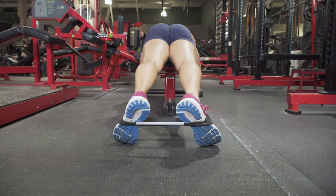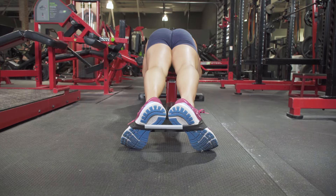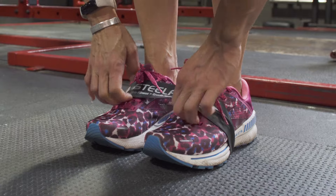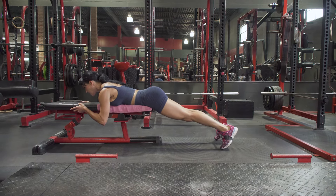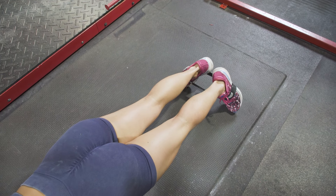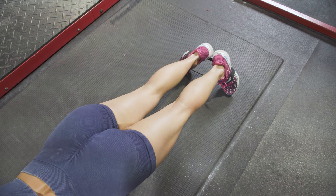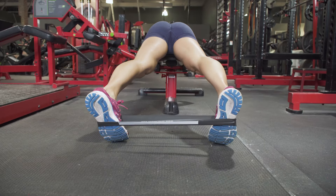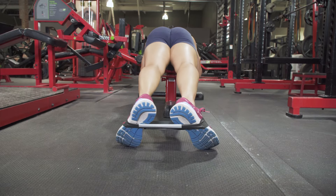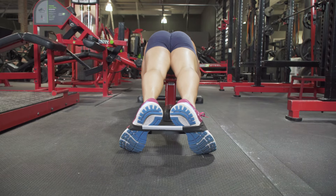Our last exercise may not look like much, but this is a banded external rotation, and it is excellent for upper glute development. You're going to need a mini band—place it around both feet right at about the arch, and get onto a bench face down. Right at about hip level, you want the edge of that bench. Keep your legs straight and separate your feet enough to where you feel that tension. It's a very small movement—just pull your heels apart and then bring them back together. You're looking at 15 to 30 reps, depending on your level of endurance and the tension of your mini band.